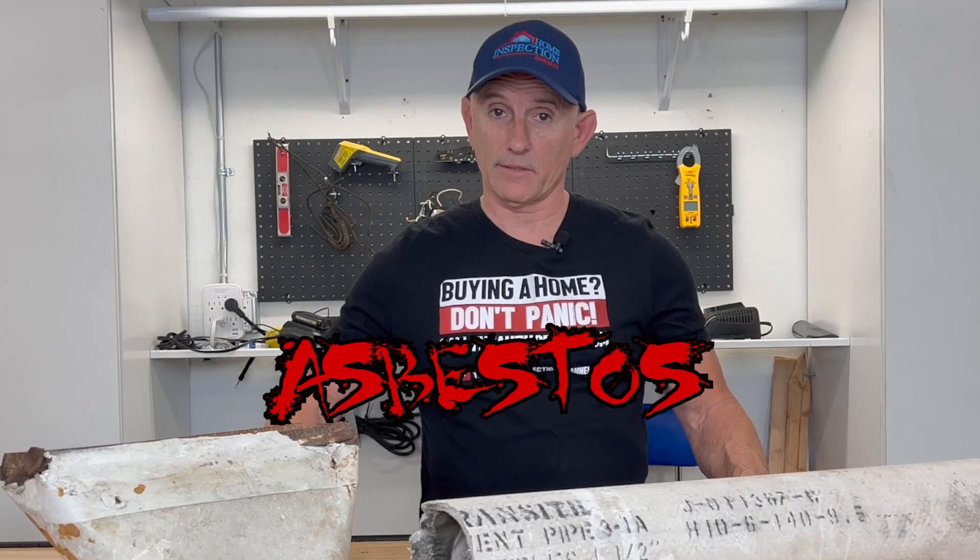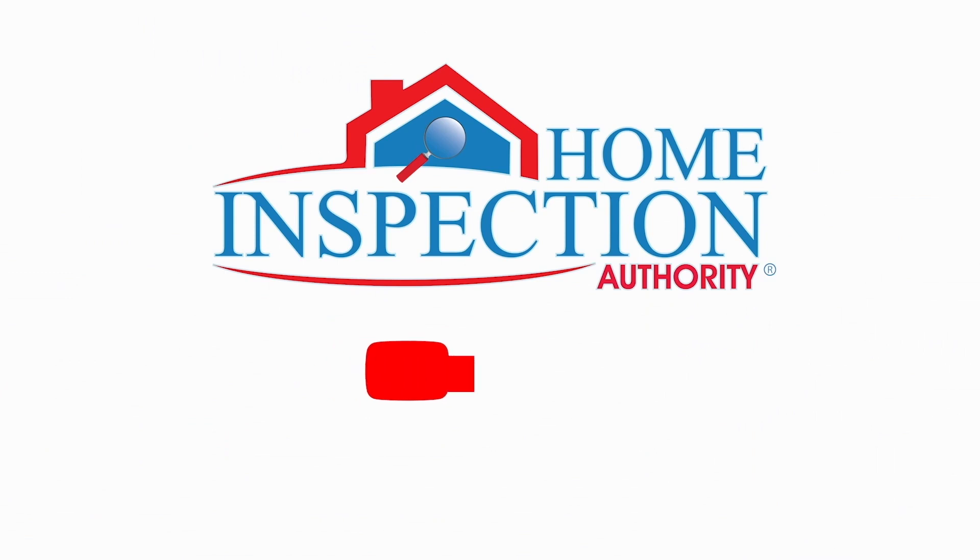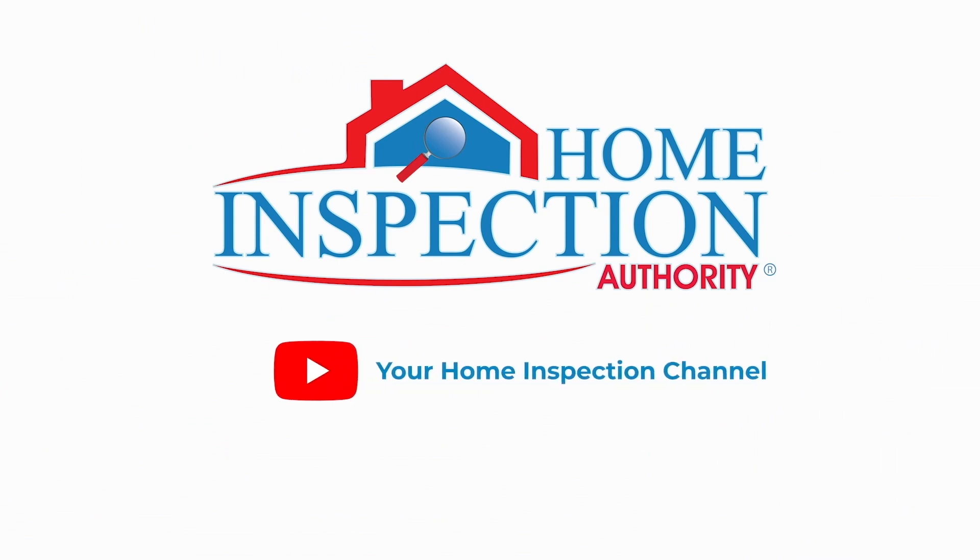Let's talk asbestos — that one word that scares the hell out of everybody. Full disclosure: I'm a general home inspector. I am not a licensed, qualified asbestos abatement professional. You should always contact a qualified professional to remove any type of asbestos materials that may be in your home to avoid accidental exposure.